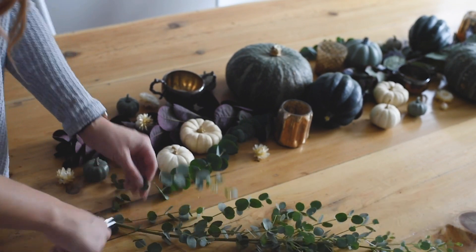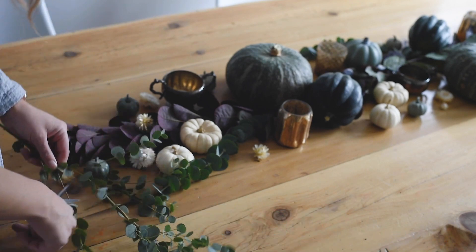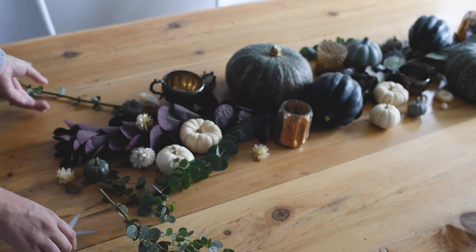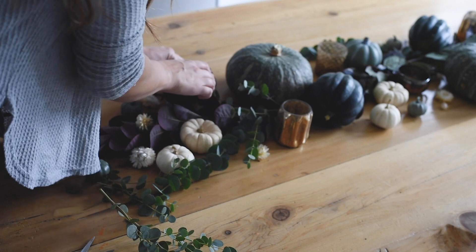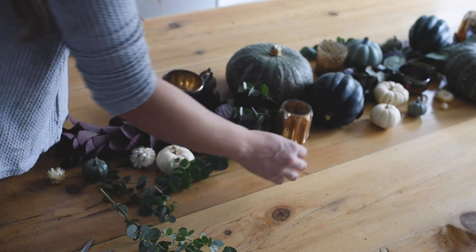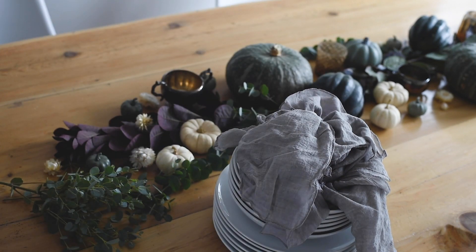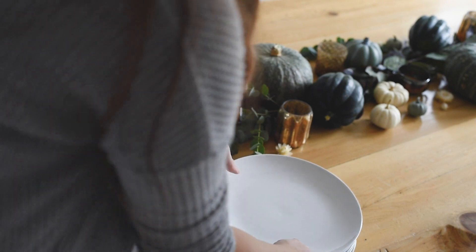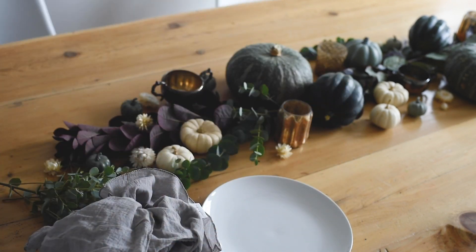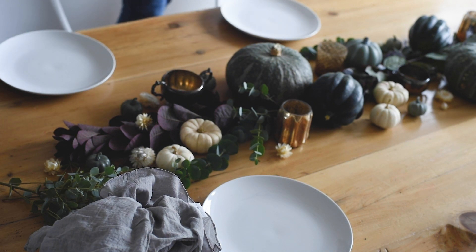I clipped some pieces for each of the place settings and then I clipped larger chunks for down the garland. I placed those larger stems kind of down the garland to stick up and stick out. And if you want to adjust how the leaves sit, you can use the pumpkins to kind of make them turn or stick out or whatever. When your table runner starts to feel a little bit full, it's a good idea to bring your dishes in so you don't end up having to change it or scale it down after it's perfect.